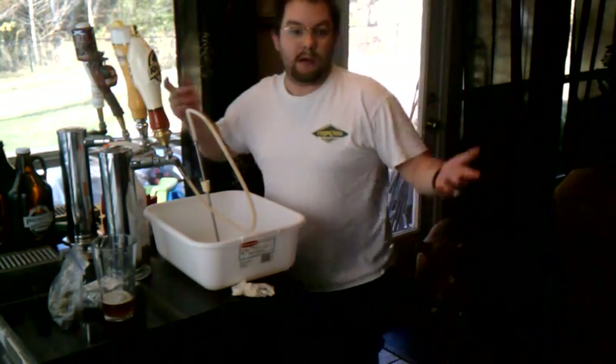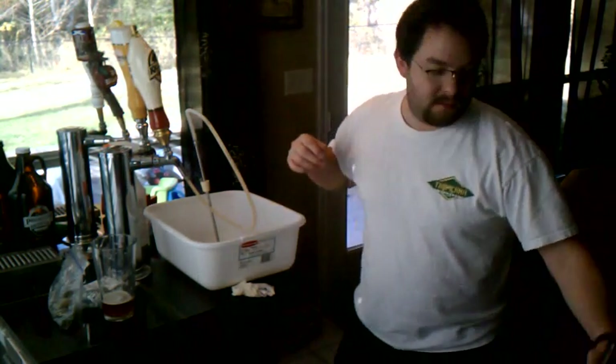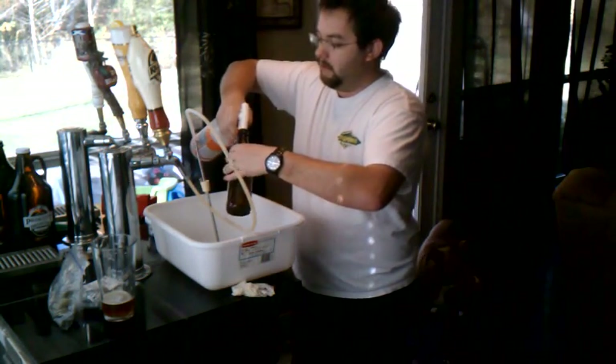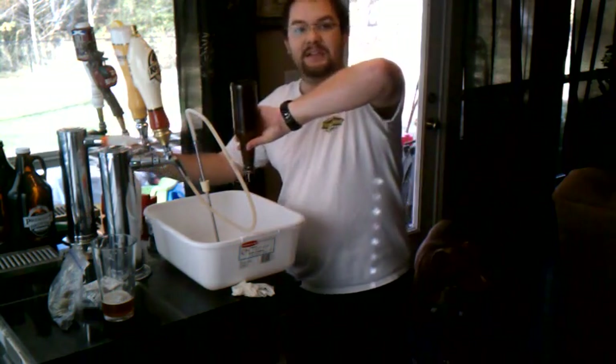I'm just showing you how I bottle beer, for those who don't know. Empty beer bottle. Just going to sanitize a little bit — make sure no nasties get in there.